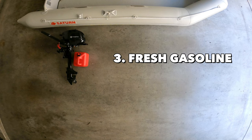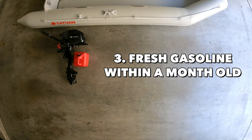Third on my list is using fresh gasoline. It's always important to use high quality gasoline to keep your motor healthy and to prolong its life. I would normally use gasoline that's within about a month old.